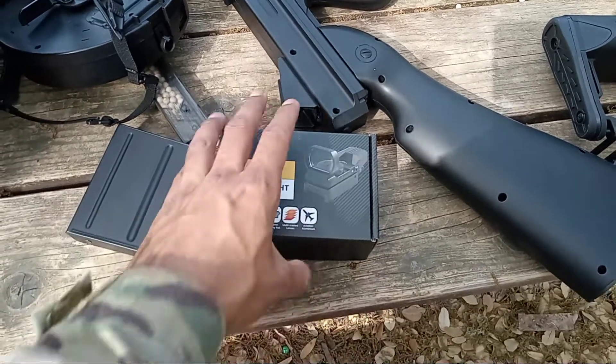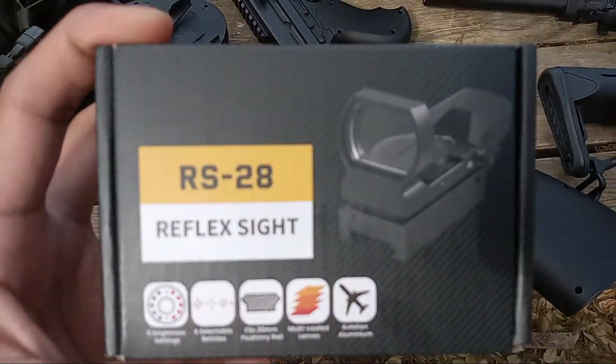What up y'all? It's Texas Outlaw having a box seen on this red dot from Fiatchi. I make no promises.